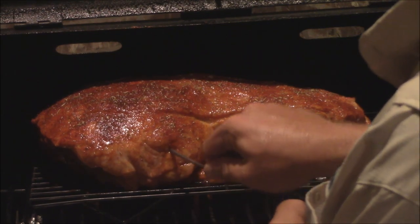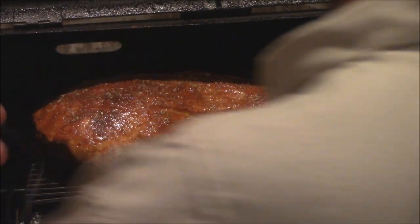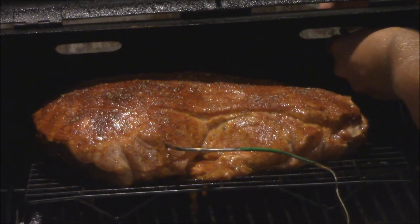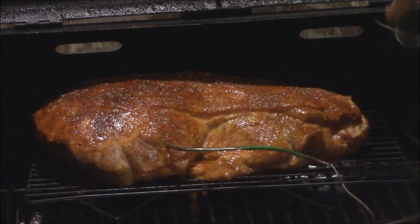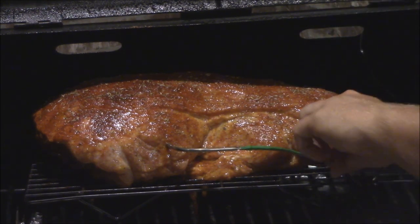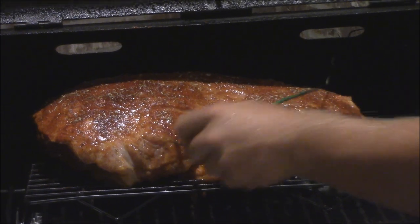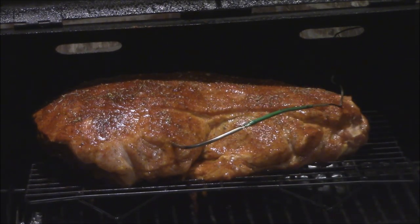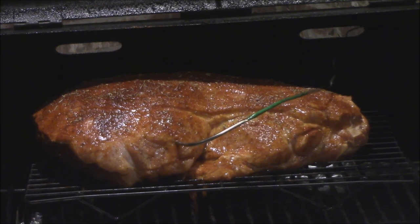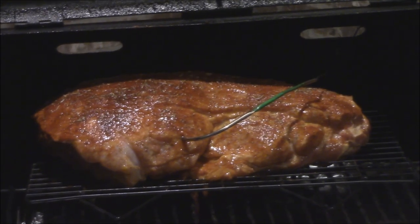Just stick it right there into the middle. I'm going to run this probe to the back over here. There's plenty of line on these TappeQue probes — that's a really good thing. You can move the TappeQue over across the room to where you need to plug it in and get your Wi-Fi. Then we're going to take the second probe to use as an ambient temperature probe.